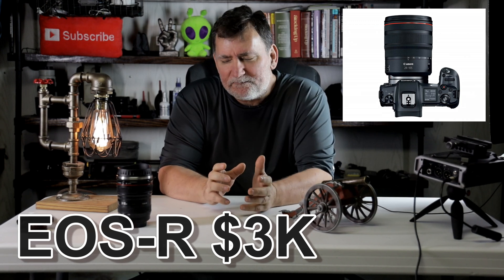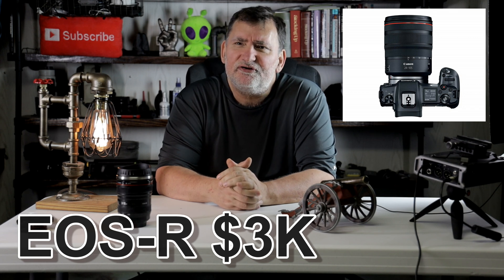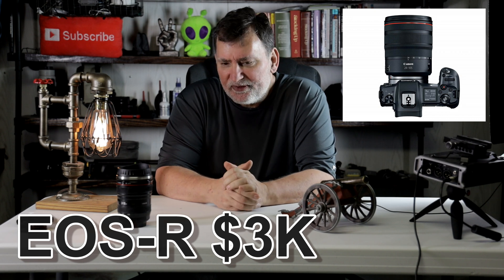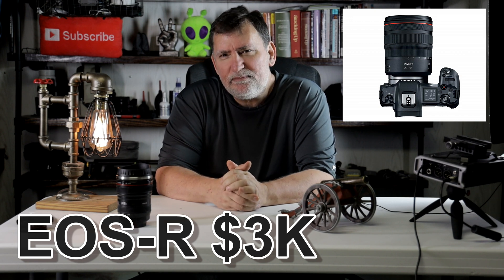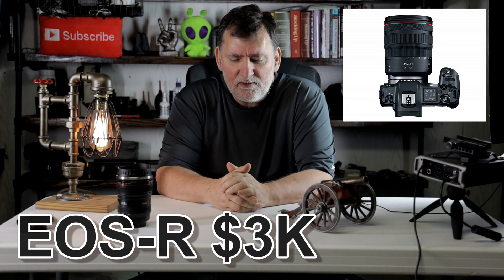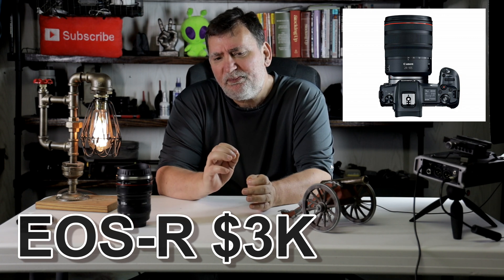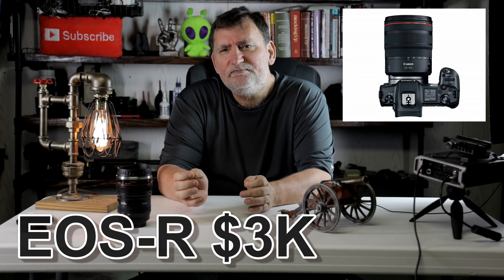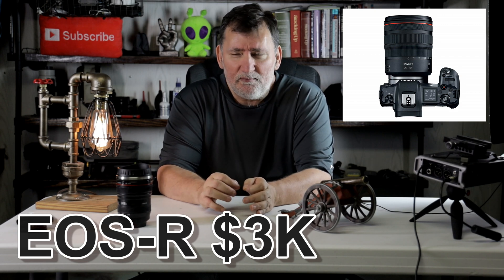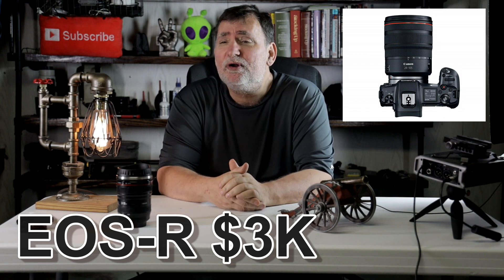I wanted to try something different than what my other videos are, and the rest of you guys might find this interesting. I was kind of curious if I took a camera and recorded in 1080p 60 frames a second — most cameras do that now — but what happens if I produce that into 4K for YouTube? So I'm going to record in 1080p 60p but produce it as 4K. How clear would it look or how good would it look?